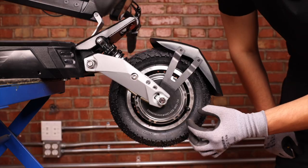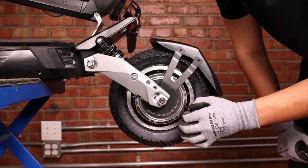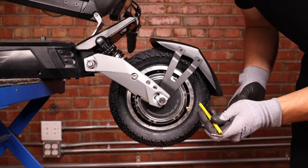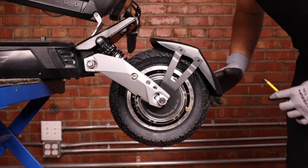Before we do anything else, we want to deflate the tire of any excess air. We can remove the valve cap. Take the allen key and just push gently into the valve. That should do it.